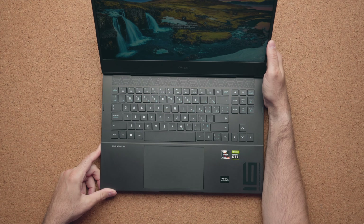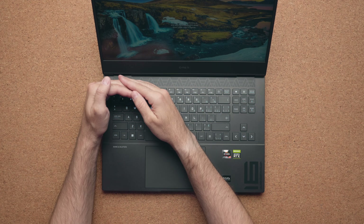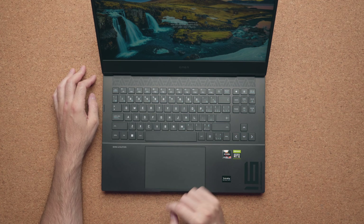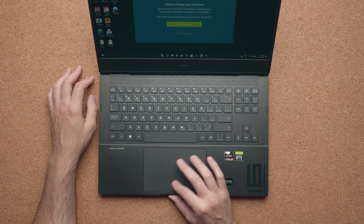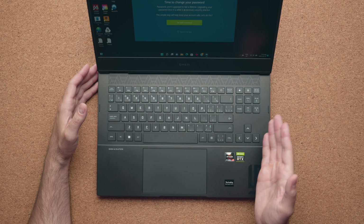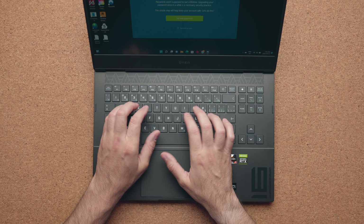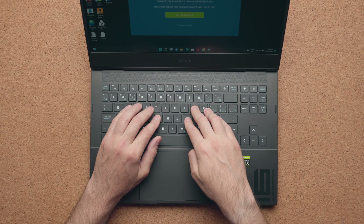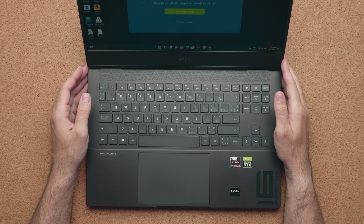The keyboard doesn't have RGB, but there might be versions that do support it. It's a white backlight with different levels to choose from. It has a massive — and I mean massive — touchpad, which feels pretty good to use. It's not going to beat out a MacBook Pro 13, but it's pretty good for a gaming laptop. The actual typing experience is fine, but the keys are very mushy. When you press down on the keyboard deck, it kind of just sinks in, which is not something you want on a gaming laptop.